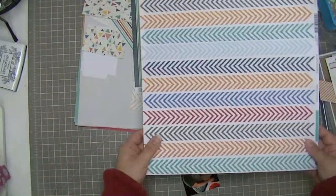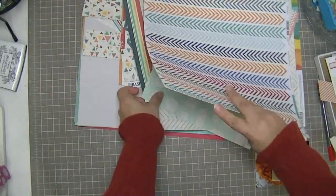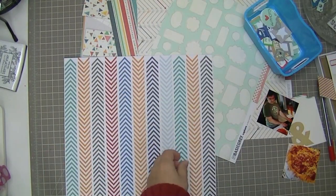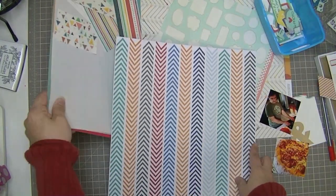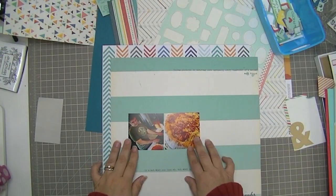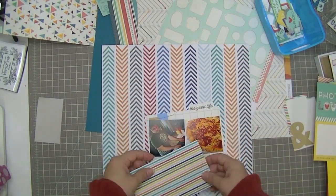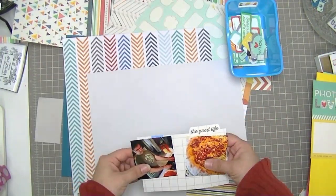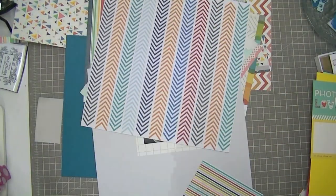I really want to use this chevron paper, which really jumps out at me in this kit as one of the most beautiful papers. It's just really unique. I like how the chevrons are going back and forth instead of all going the same way. So I'm just gathering some supplies from the It's My Life kit that I think might look good with those chevrons — that striped piece of paper, that Ellie's Studio index card, and this piece of very light grey coloured basil cardstock.